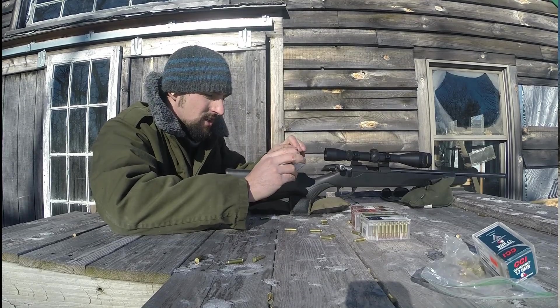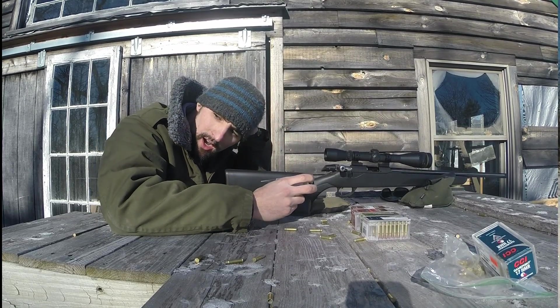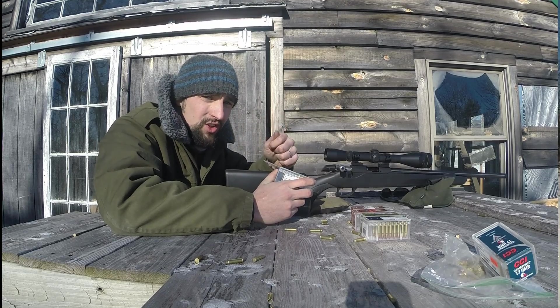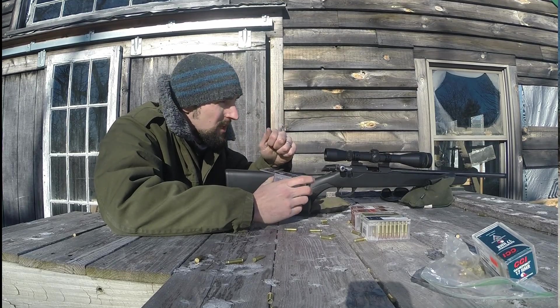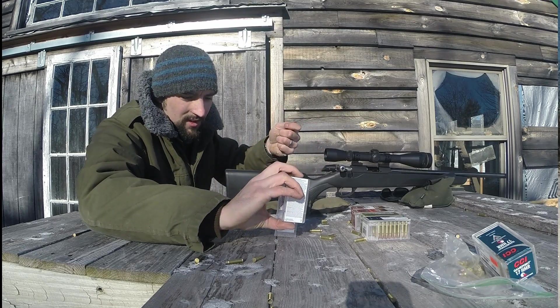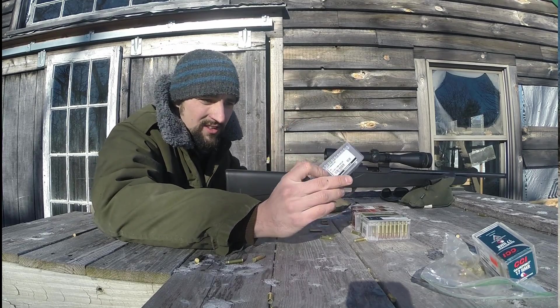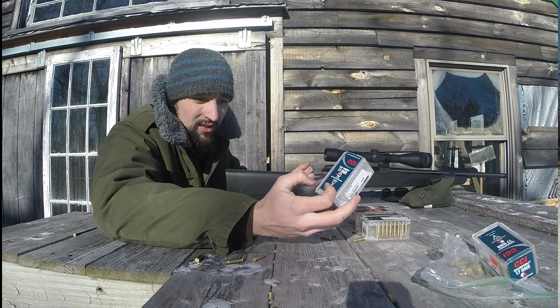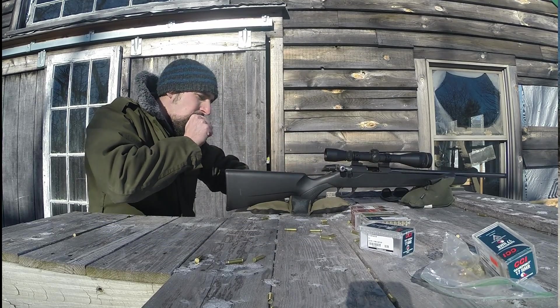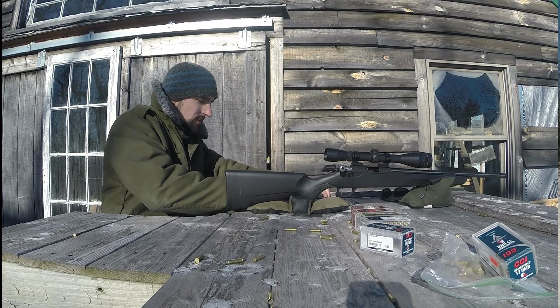With all my previous 17 HMR rifles — I've had three other ones — the 20 grains shot better in all three of them than the lighter weight, but this one definitely seems to like the light ones. This is the last five rounds of that CCI TNT Green, the lead-free stuff that did really well. I'm going to see how it does with a better scope.